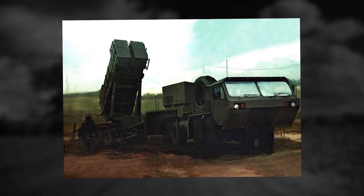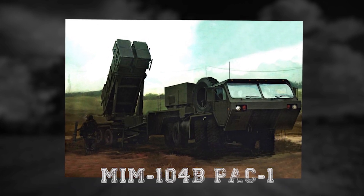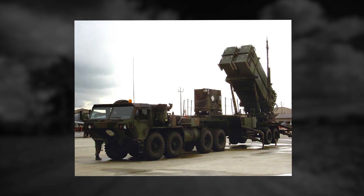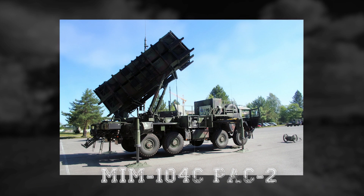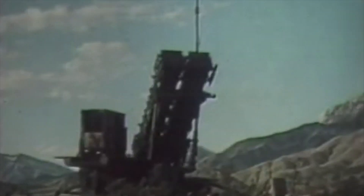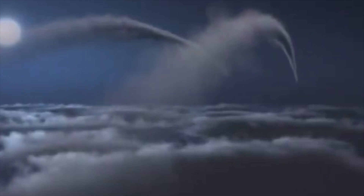The main variants of the Patriot include the MIM-104B PAC-1, which was introduced to counter the long-range ECM threat in the late 80s. Following this came the MIM-104C PAC-2, which was fielded for Operation Desert Shield and Operation Desert Storm in the Gulf War to counter the advanced tactical ballistic missile threat.